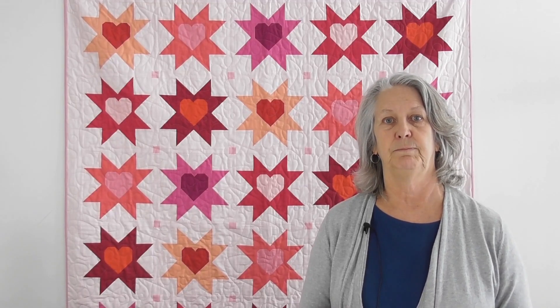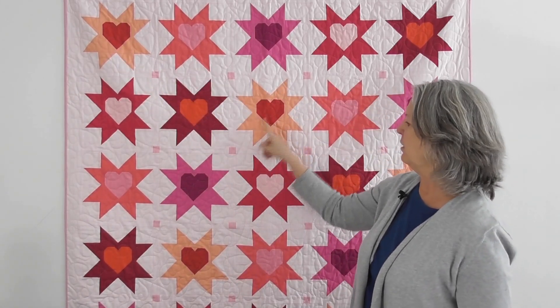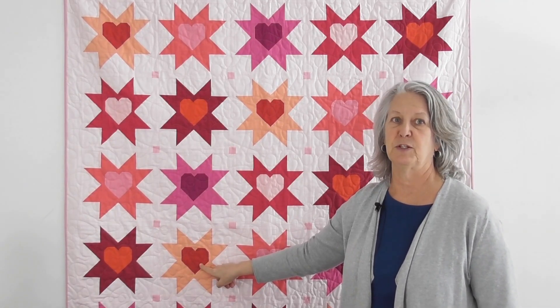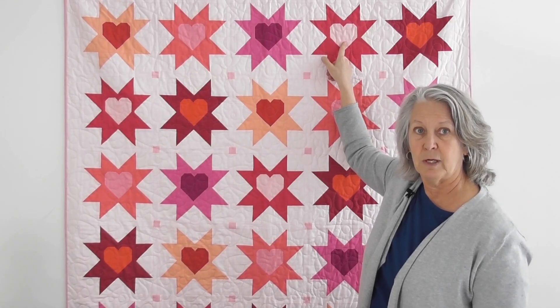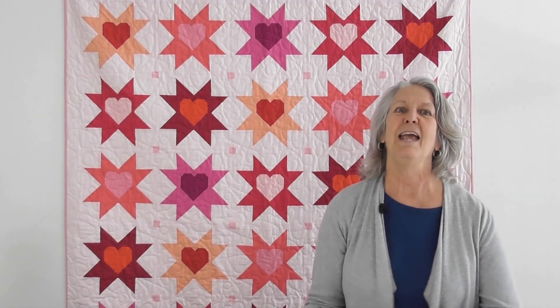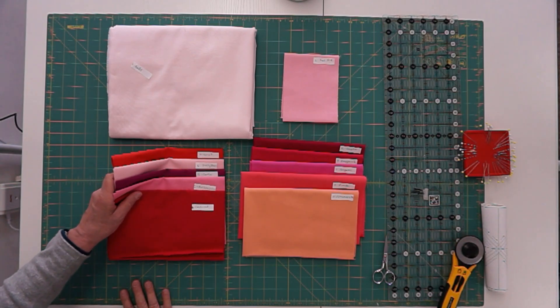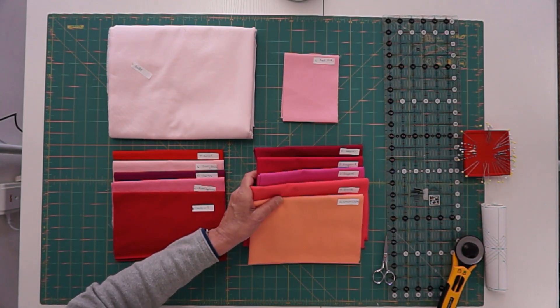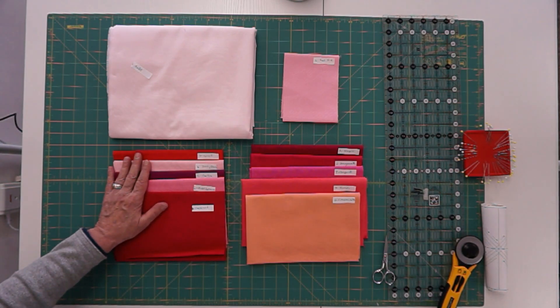Now we're ready to separate our colors and get organized for cutting. Let's talk about how the fabric is spread throughout this quilt. There are pairs — hearts and stars that use the same combination. You're going to make six of each combination. By getting fabric organized at the beginning, it'll be easy to keep going. These five colors are the inside hearts of each block, and the half-yard cuts make the star blocks. Your quarter-yard cuts are for the hearts only.